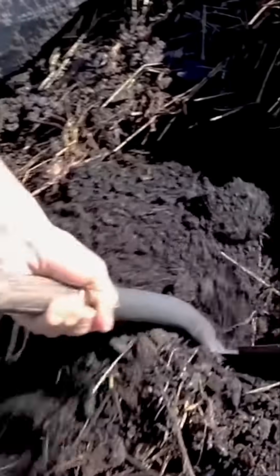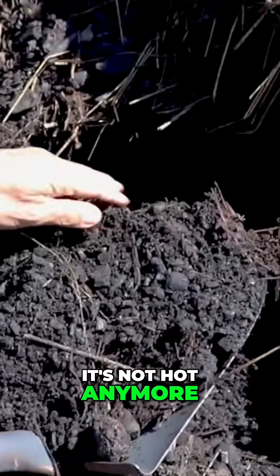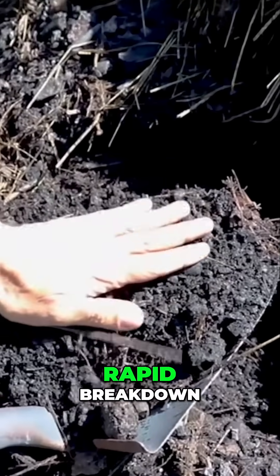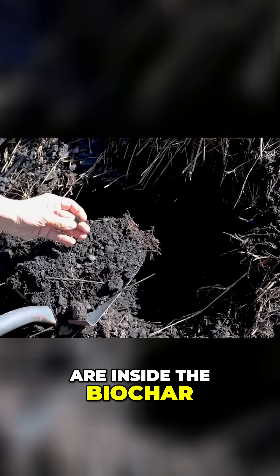You can see it's not hot anymore and it's not steaming, so it's finished its rapid breakdown. The microorganisms are now inside the biochar.